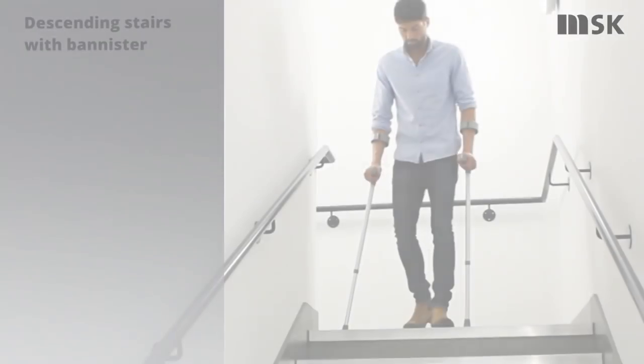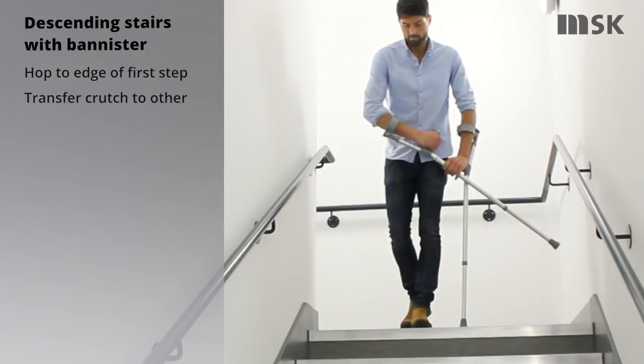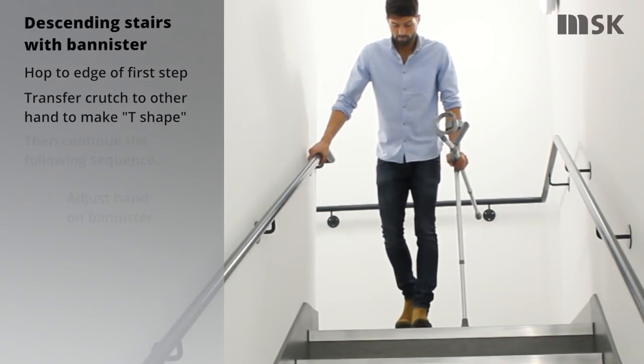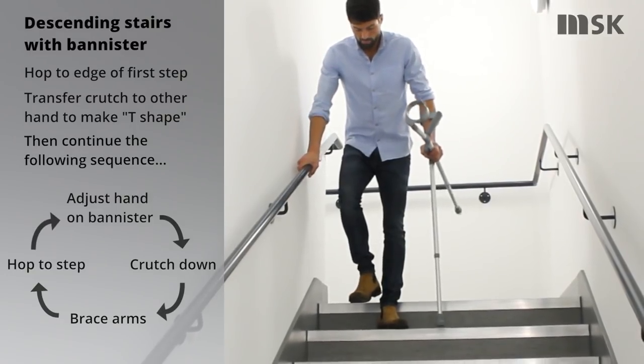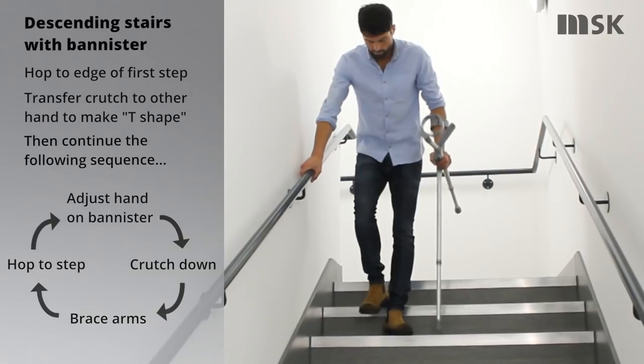To descend stairs safely, hop your non-injured foot to the edge of the step. Transfer the crutch nearest the banister to your other hand and place your hand forwards on the banister. Place the crutch down to the next step before bracing your arms and hopping your non-injured leg down to the next step. Repeat these sequence of movements until you safely reach the landing.